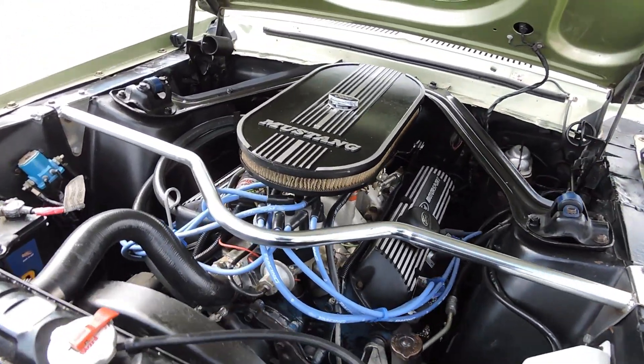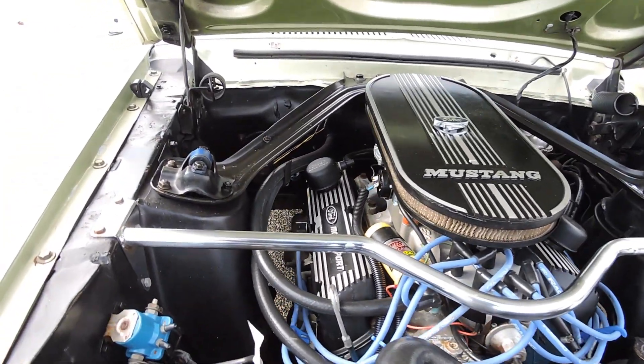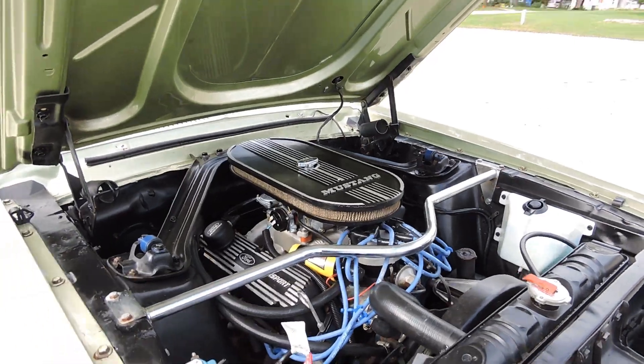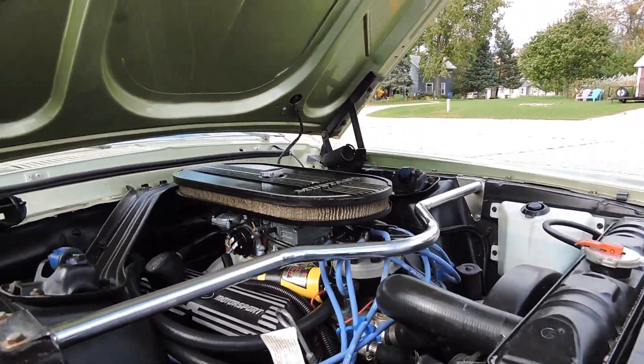It does come equipped with power steering, stock manifolds and dual exhaust, an Edelbrock intake, and a Holley Performance 4 barrel.